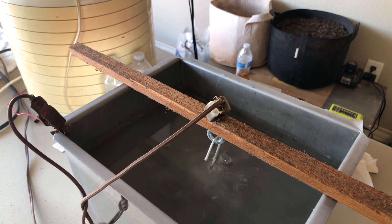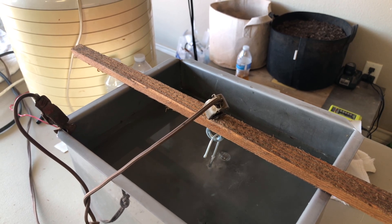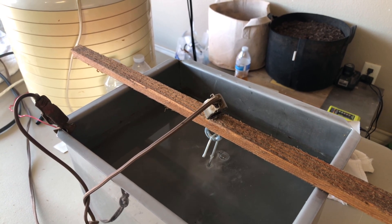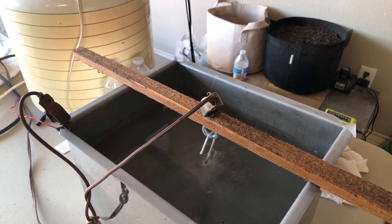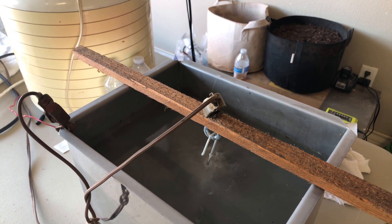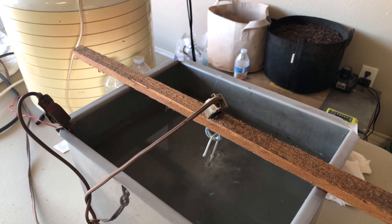Our e-tank's been bubbling overnight. It's time to take this skillet out and check it. It's been in here about 18 hours or so. So let's take it out and check it.